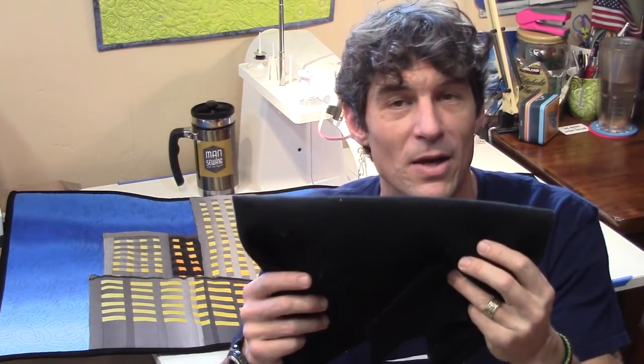Hey everybody, it's Rob from Man Sewing and I've got a spoiler alert for today's tutorial. I've got a two-part series on this cool quilted cityscape. While we were filming it live — creating the step-by-step process while the cameras were rolling — I recommended using a thick fusible fleece as the backing for the buildings for appliqué. But before you get started, don't do what I did.